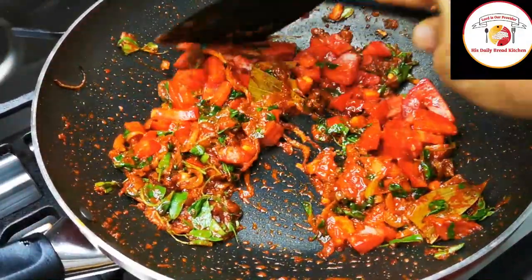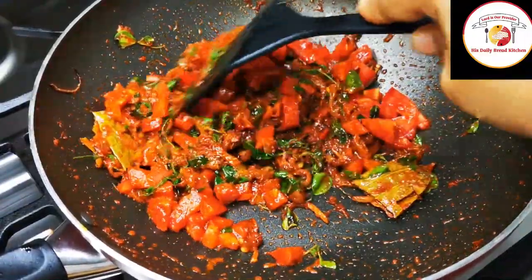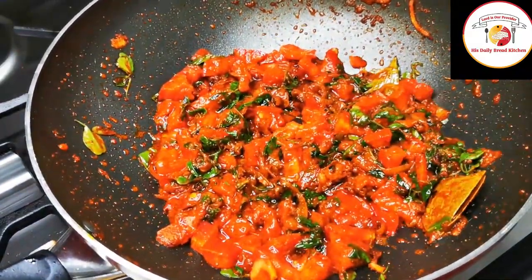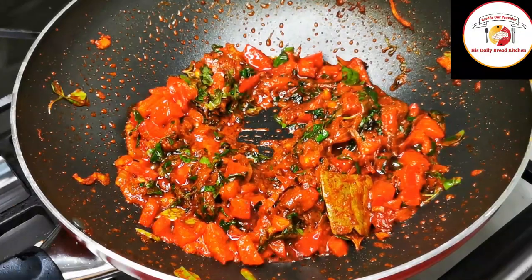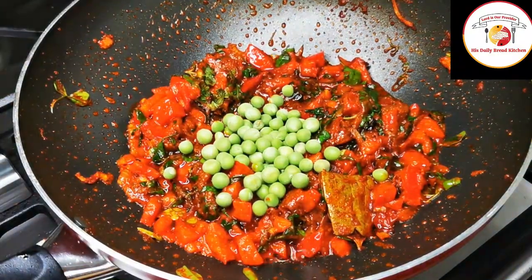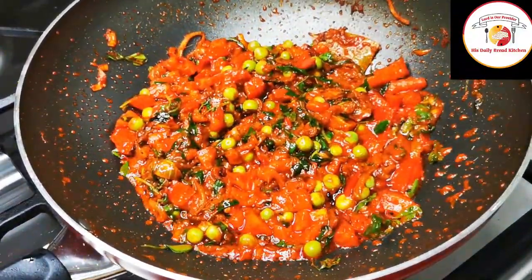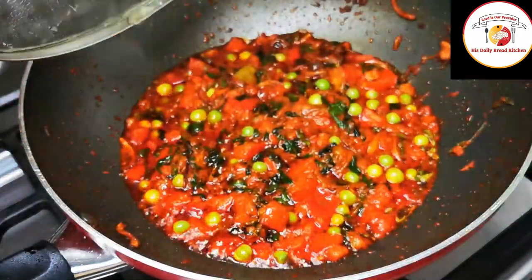Cook for another one minute then close the lid. After one minute of cooking, add some green peas — green peas really give more taste to the rice along with the methi. Mix it well and cook for another one minute.